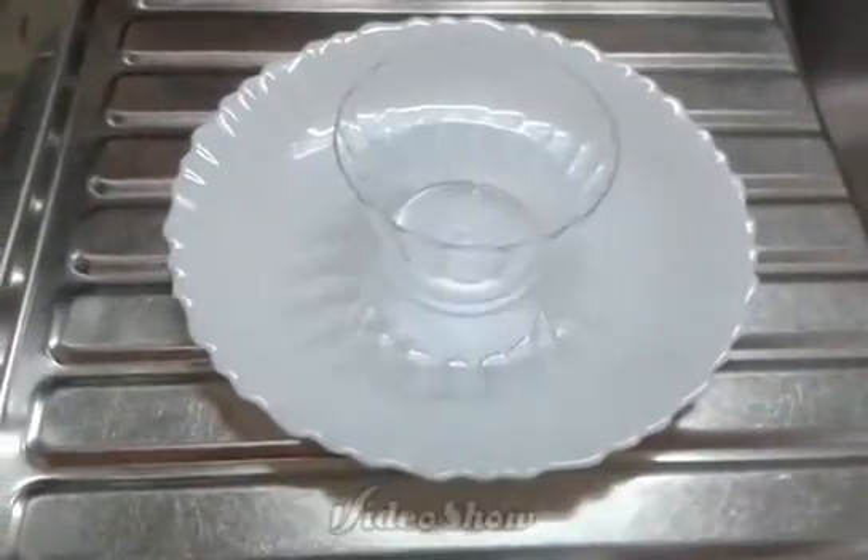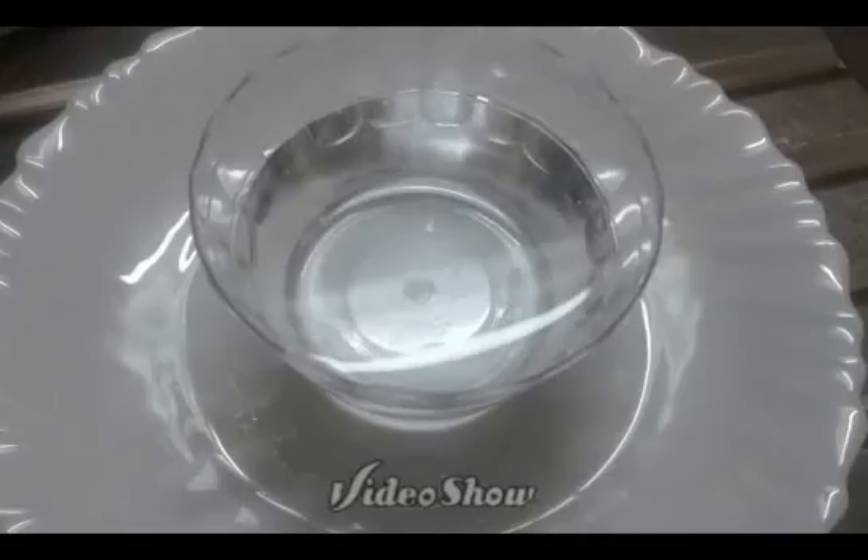Then, you're going to put your clean container on the plate like this. After 1 hour and 10 minutes, you're going to get your distilled water from the refrigerator very carefully and pour some distilled water on the clean container like this.